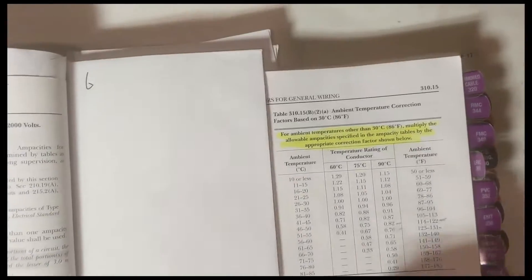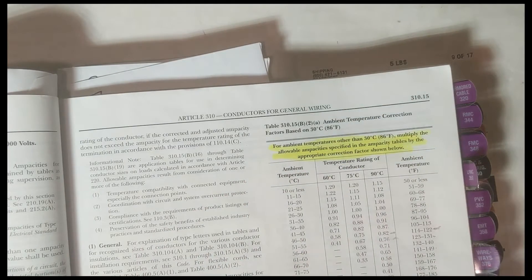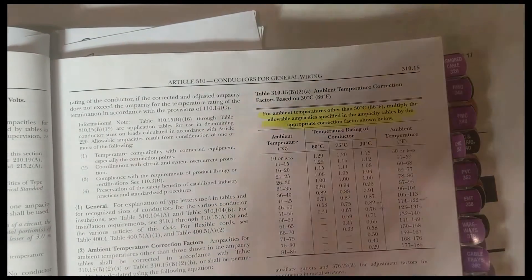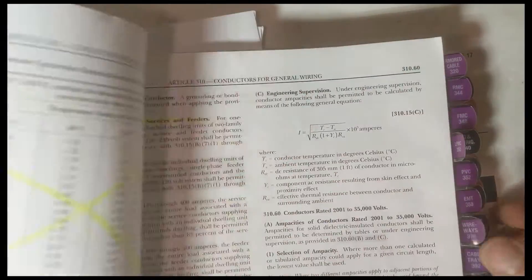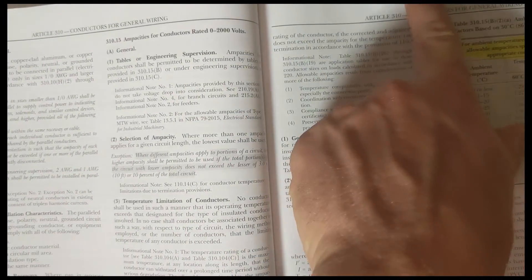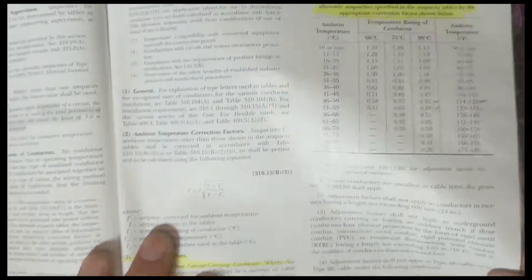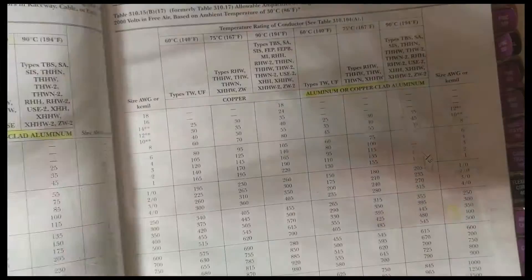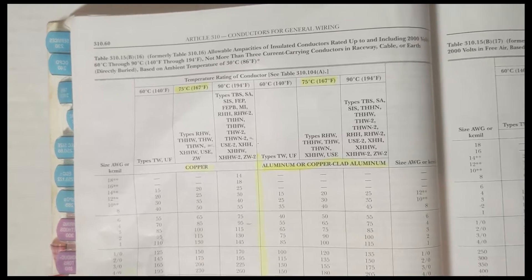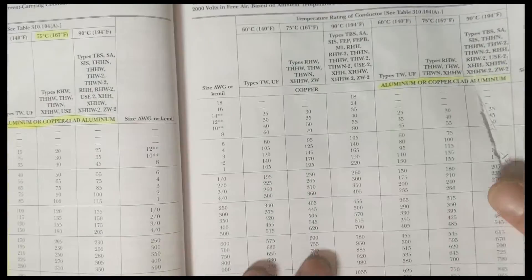Number six is one I would personally do — the temperature correction factor table. You could label it 'correction factors' or whatever you want. When I'm flipping back doing ampacity, bundling adjustment, and temperature correction factor tables, I find that in this code book — this is the 2017 — you have to flip a couple pages. The backside has the bundling adjustment table and the front side has the ambient correction table, and you have to flip all the way back to 310.15 B16 (310.16 in the 2020). If I've got these tabs on the top or bottom, I can quickly move back and forth while doing those questions.